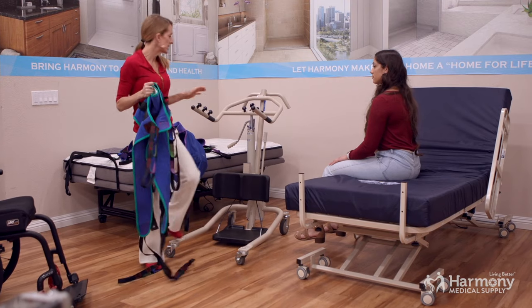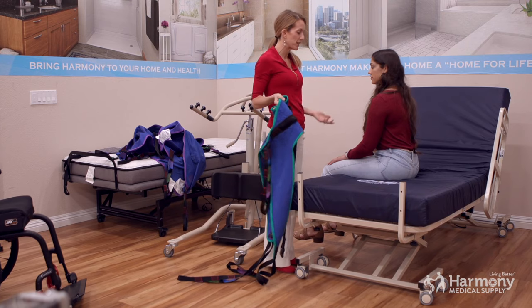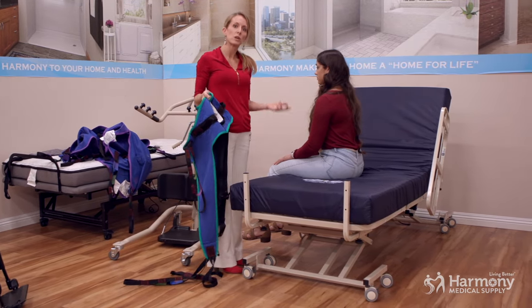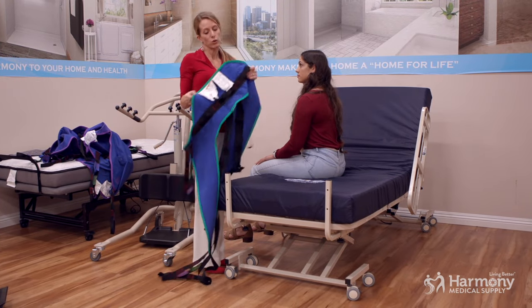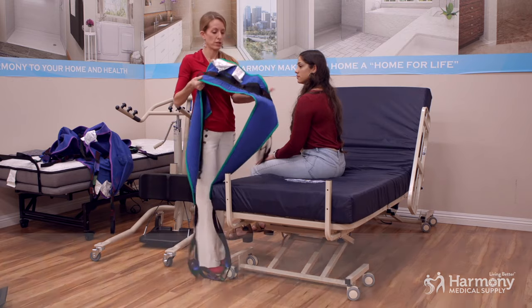With the sit to stand, the loved one or patient needs to be able to sit up on the side of the bed. This lift is for someone who is still somewhat able-bodied and can participate in their transfer, but their lower extremities aren't holding up for doing a stand pivot or their own independent transfer.